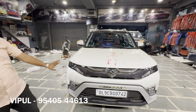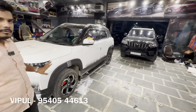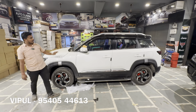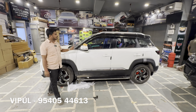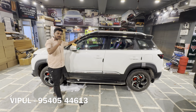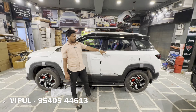We have also upgraded the headlight and discussed the side profile. On the side profile, we have put wheeler garnish with 95% off. We have installed diamond cut alloy wheels — 17-inch, four wheels — for ₹17,000. We have also put footrests, door visors with mounting, side cladding, lower garnish, and a pasting guarantee.